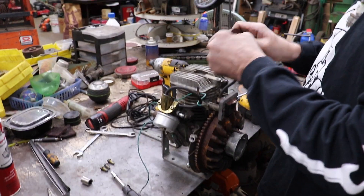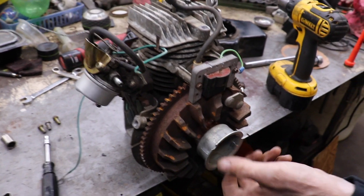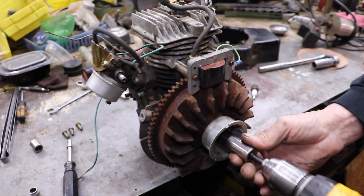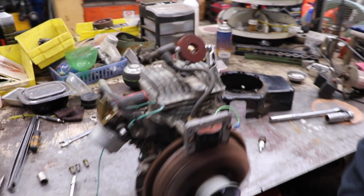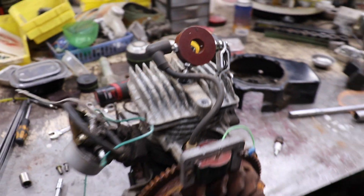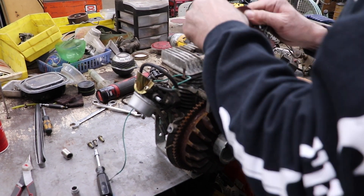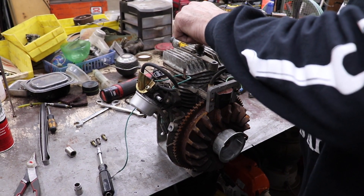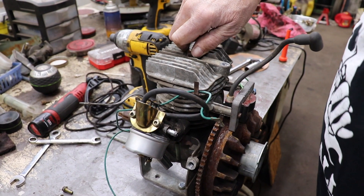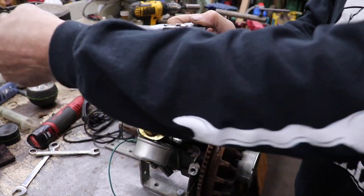I hooked up my spark tester. So now we want to spin it the opposite way — look at the way the fins are going, that's the way it would go forward. We want to go backwards, and we should have spark. I'll put the blower shroud back on, put the plug in, and I'll take that gas tank out of that snow thrower and rig it up real quick, and we should be able to run this thing in reverse.